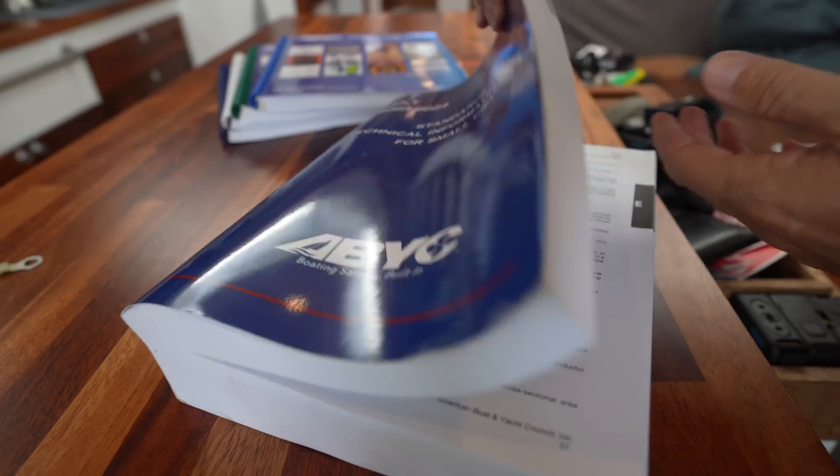Here are some of the study guides. There's a total of nine different certifications, I believe. I've got four of the study guides here. There's the marine electrical one, which is the one I'm going to be starting on. Then we have a marine systems certification, and finally the advanced marine electrical. The course I'm on — the marine electrical certification course — is three weeks long. We meet three days each week for the three weeks. It's 100% online, over Zoom.